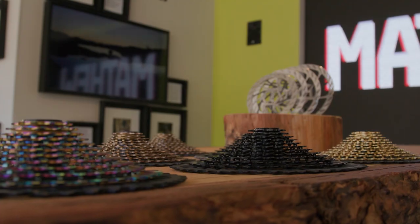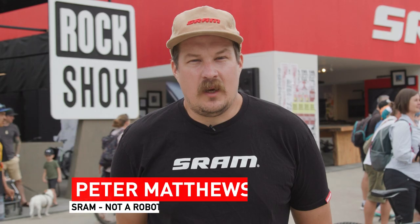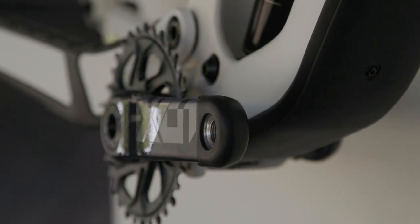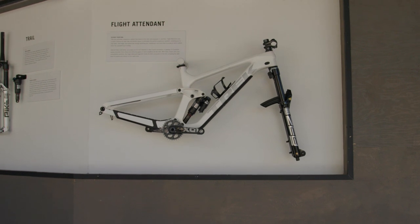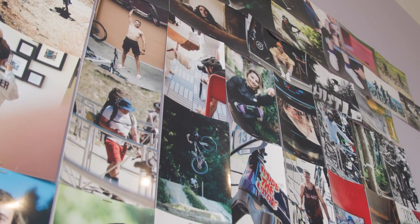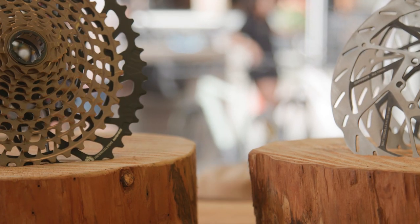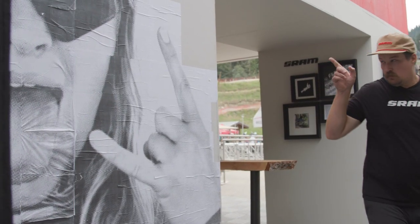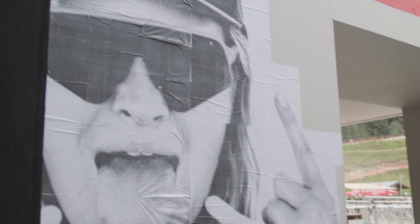Hi everyone! SRAM's back at Crankworx Whistler. As you can see, we have a completely revamped booth space. We came back with a big bang this year — why not go bigger? We have art installations going on every day, and we're swapping out everything inside to showcase some of the athletes that are here.